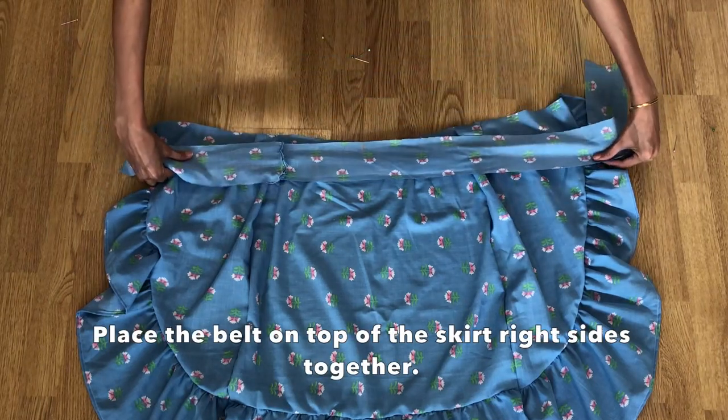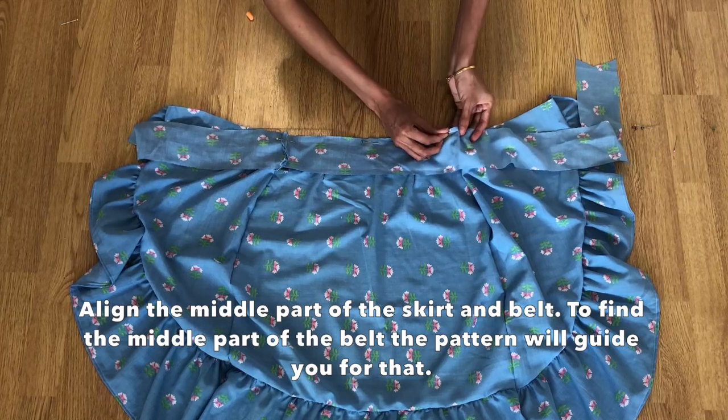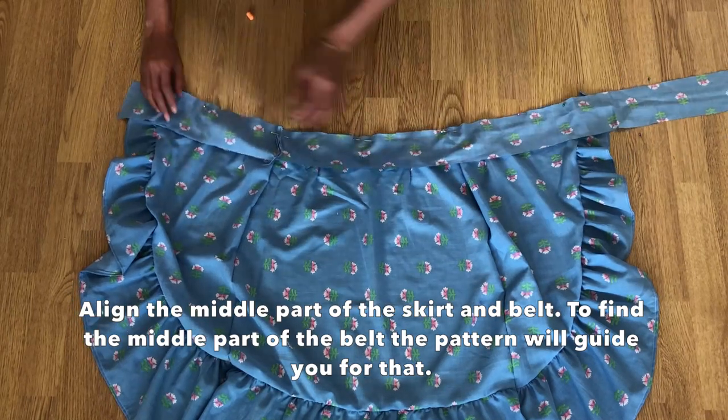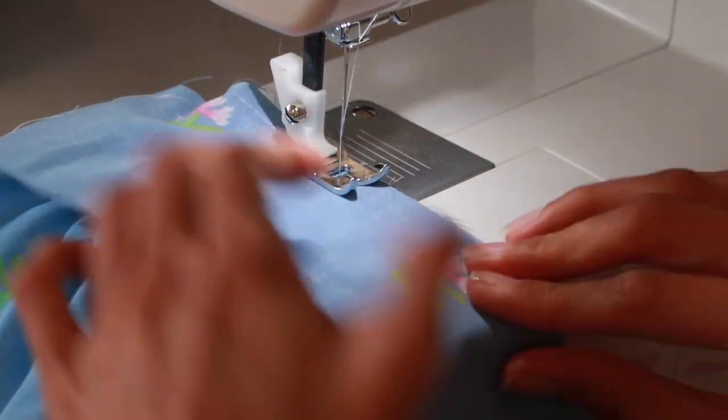Place the belt on top of the skirt right sides facing together. The pattern will guide you on how to find the middle part of the belt to align it to the middle part of the skirt. Sew with a straight stitch, one centimeter from the edge.